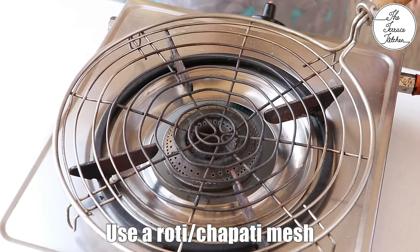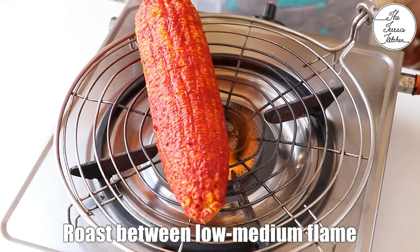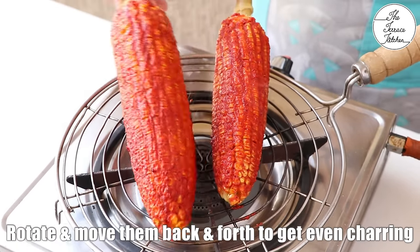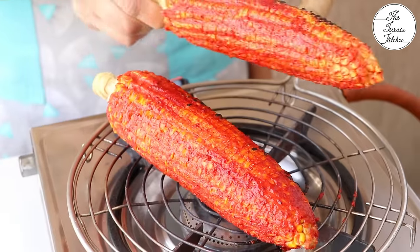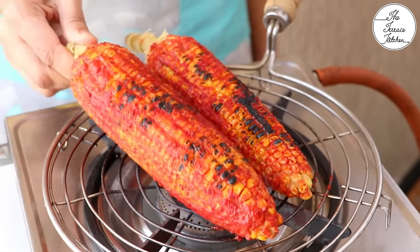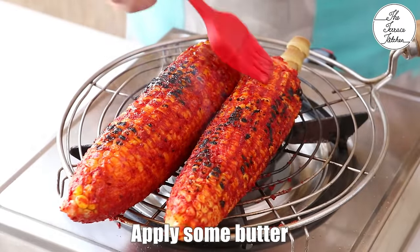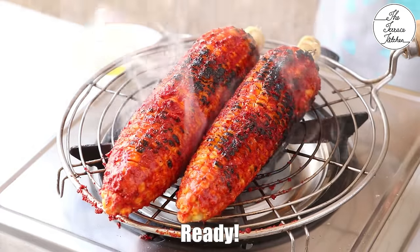Place a roti or chapati mesh on your burner and choose the smallest burner. Place the corn cobs — even if making more than 2, roast only 2 at a time. Rotate them and move them back and forth to get even charring, since the flame is only in the center. Apply some melted butter towards the end — the butter will create smoke and give the corn a very nice smoky flavor.